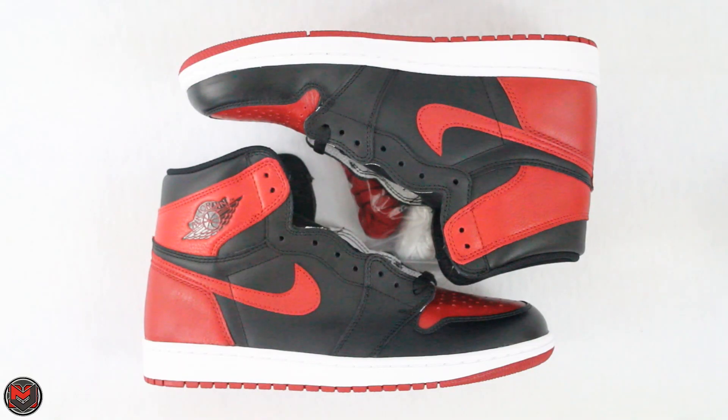Alright, there you guys go — that is my review on the 2016 Air Jordan 1 black and red. If you have any questions, leave me a comment. You can also follow me on social media: Twitter and Instagram at MJoe23Dan. If you guys like the content, go ahead and hit that subscribe button. Talk to you guys later, thanks, take care.